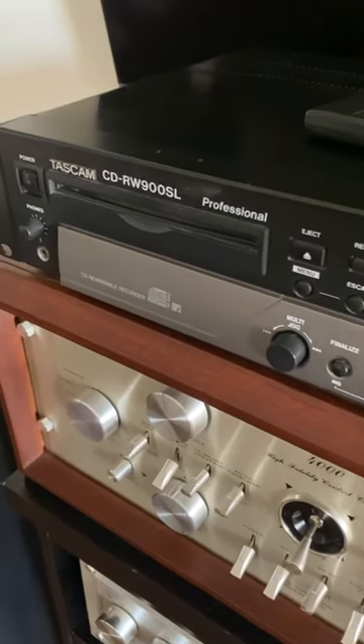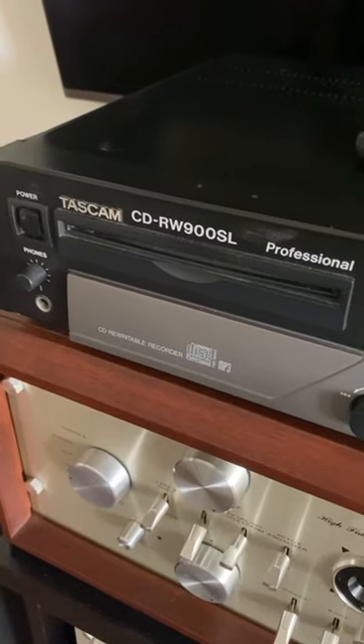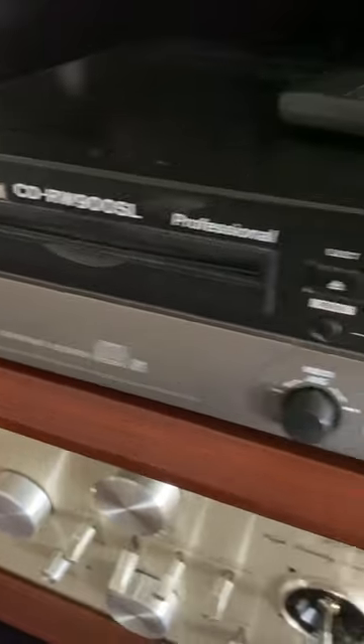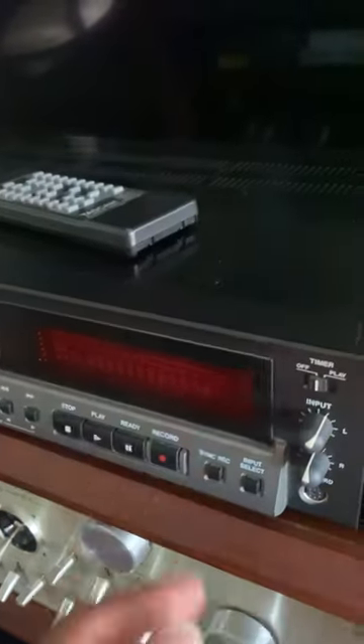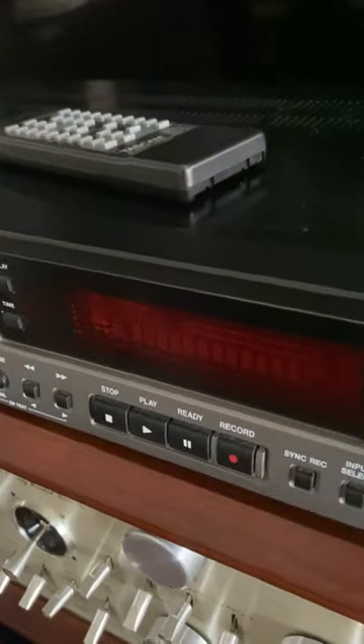Hello guys, hope you're doing well. Today's short video is about the Tascam CD-RW900SL, that's a CD rewritable recorder. It comes with a remote, and you can see the screen — there are two level spectrums, up and down.